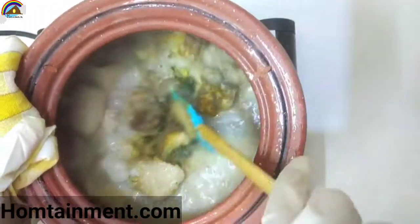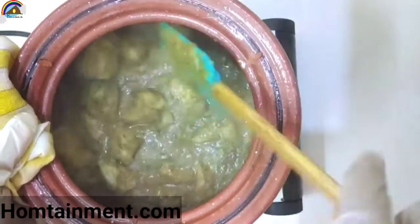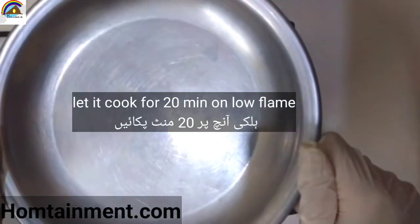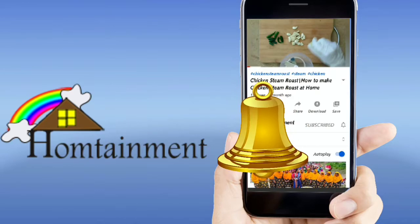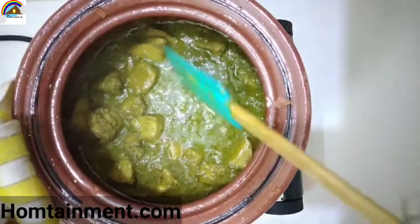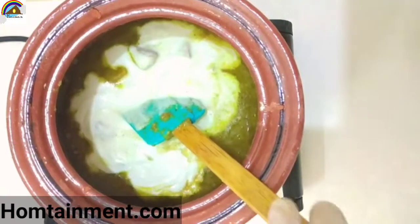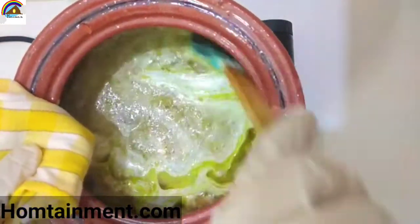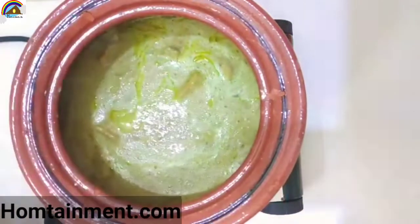Mix all the ingredients and keep stirring on medium flame for 5 minutes. Now cover the pan and let it cook for 20 minutes on very low flame. After 20 minutes the gravy gets thick. Now add the yogurt cashew paste that we already made, and mix it well. The creamy look is already appearing in our handi.